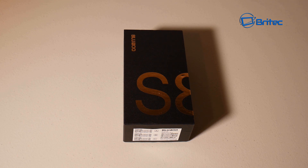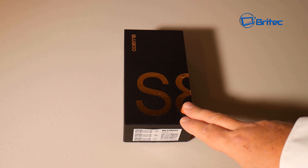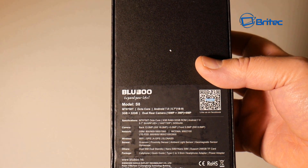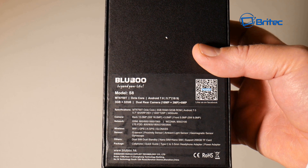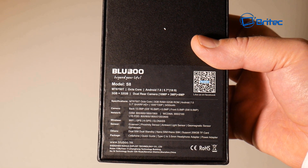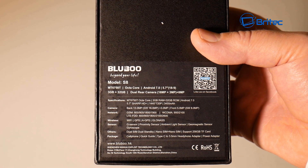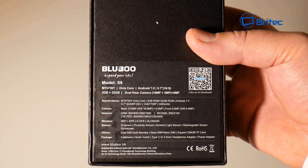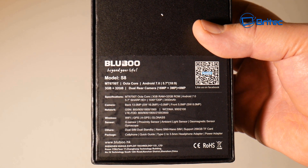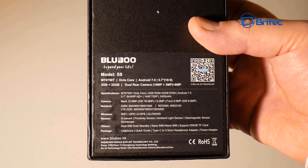We've got another smartphone here for you - this is another Bluboo review of their smartphone range. This one is the S8, and the specs include the MT6750T octa-core processor, Android 7.0, a 5.7-inch screen, 3GB of RAM, 32GB of storage, dual rear cameras at 16 megapixel plus 3, and 8 megapixel front. The screen resolution is 1440 by 720, and there's a 3450mAh battery on this phone.